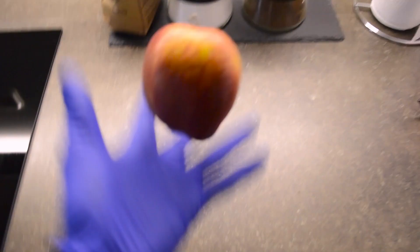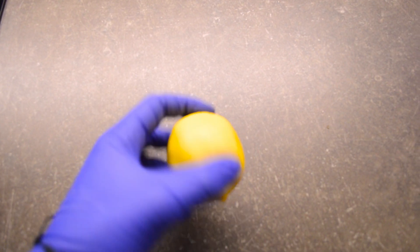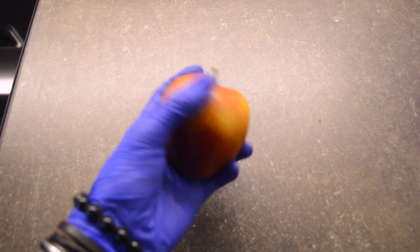So guys, I'm feeling just a little bit hungry, so let's eat something. Ugh, what is this? I want an apple. No apple, bro.